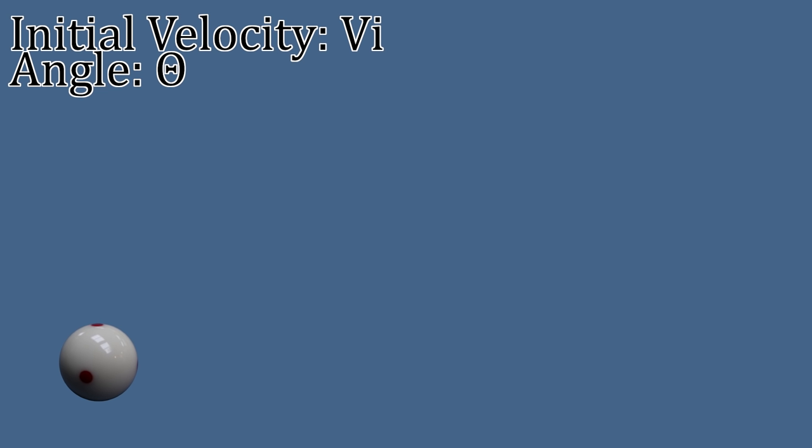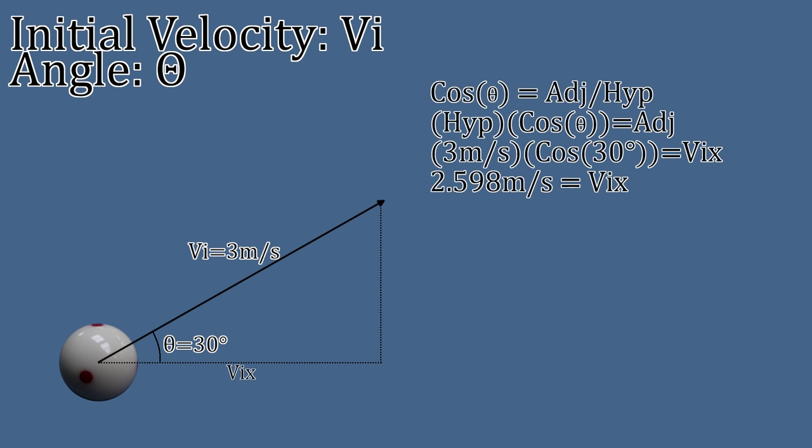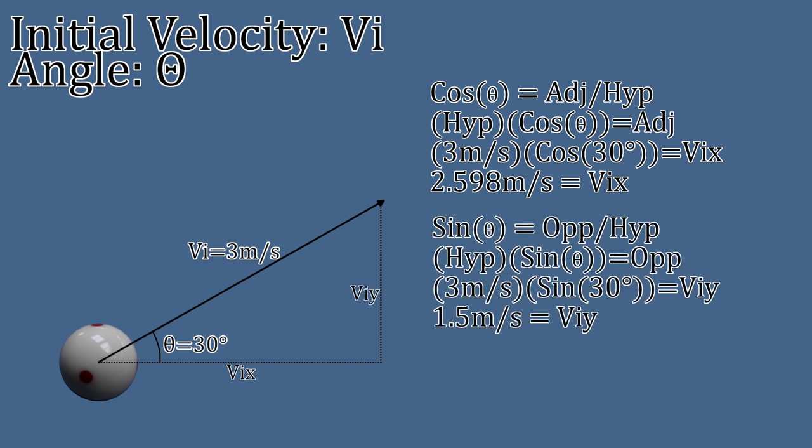Let's use some nice round numbers to make the calculation easier. Say the initial velocity of the cue ball is 3 meters per second and the angle that the cue ball leaves the table at is 30 degrees. We can use trigonometry by creating a right triangle to solve for the cue ball's initial horizontal and vertical velocities. The initial velocity of 3 meters per second is the hypotenuse, and the angle between the hypotenuse and the adjacent is 30 degrees. Using cosine equals adjacent over hypotenuse and sine equals opposite over hypotenuse, we get 2.598 meters per second horizontally and 1.5 meters per second vertically.